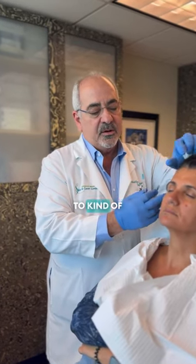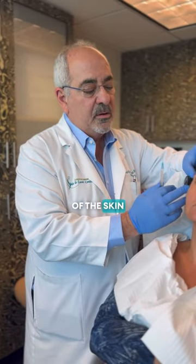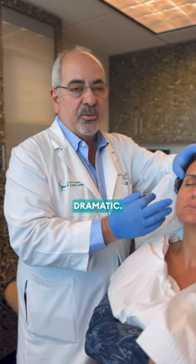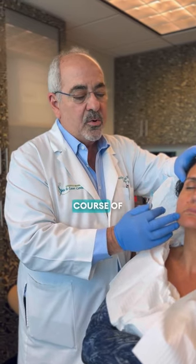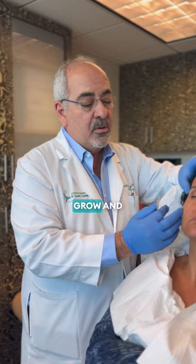The concept is to restore her youthful look, restore the texture and the volume of the skin without making it so dramatic. It's a slow process that over the course of the next two to three months, as we do the transition, we'll continue to grow and improve.